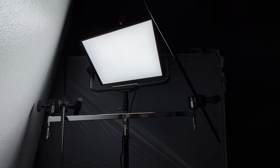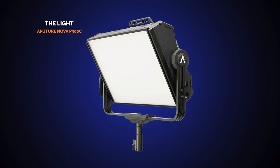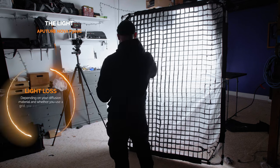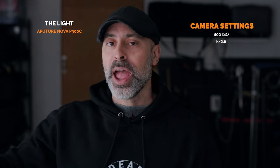The centerpiece of the build is your light source. You need a powerful and soft light source, and for me there is no better light to do this with than the Aputure Nova P300C. The Nova is super, super powerful — very, very bright — because I'm pushing this off a bounce board through diffusion and a grid, losing about five stops of light. I need a light powerful enough to go through all that loss and still give me cinematic work. As you can see, I'm shooting at 800 ISO at f/2.8 and I've still got plenty of light.